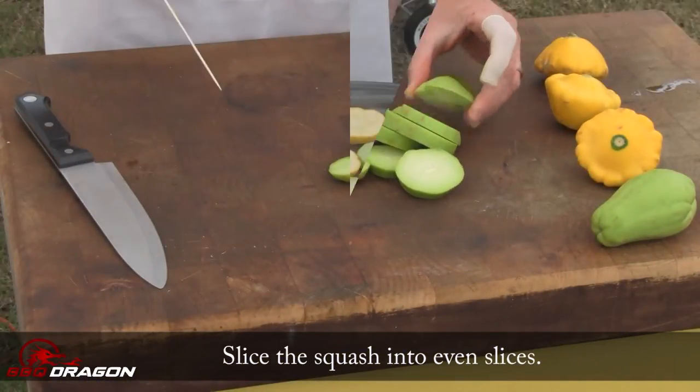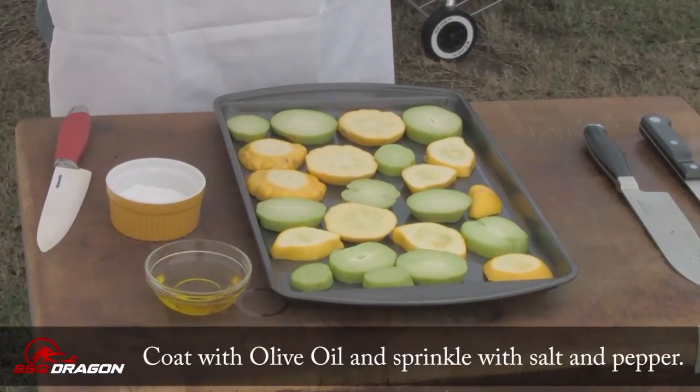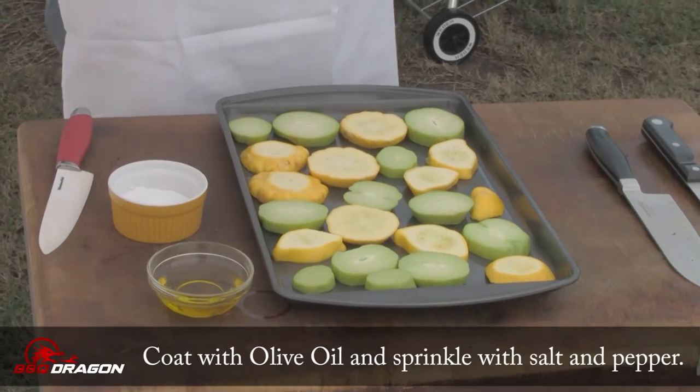Try not to cut off my finger again. I got these all cut up. Like most vegetables, we're going to coat them with olive oil so they don't stick to the grill, and then a little salt and pepper.